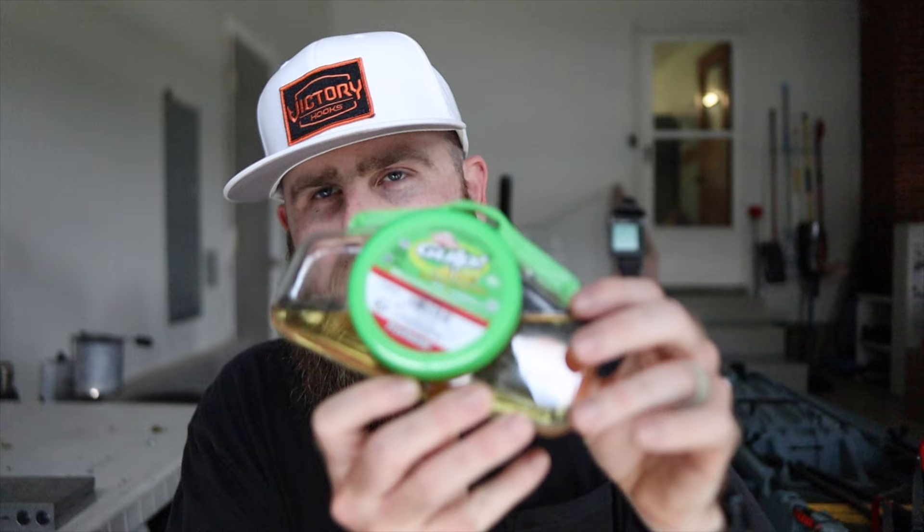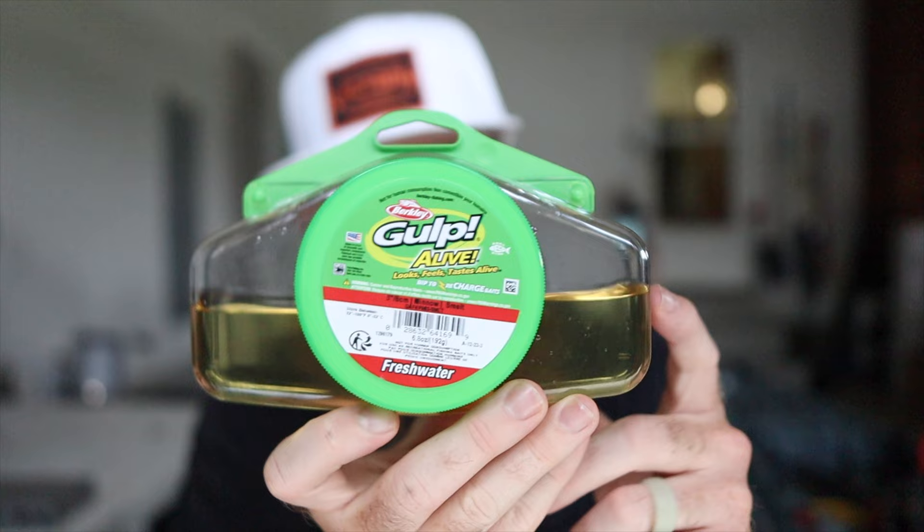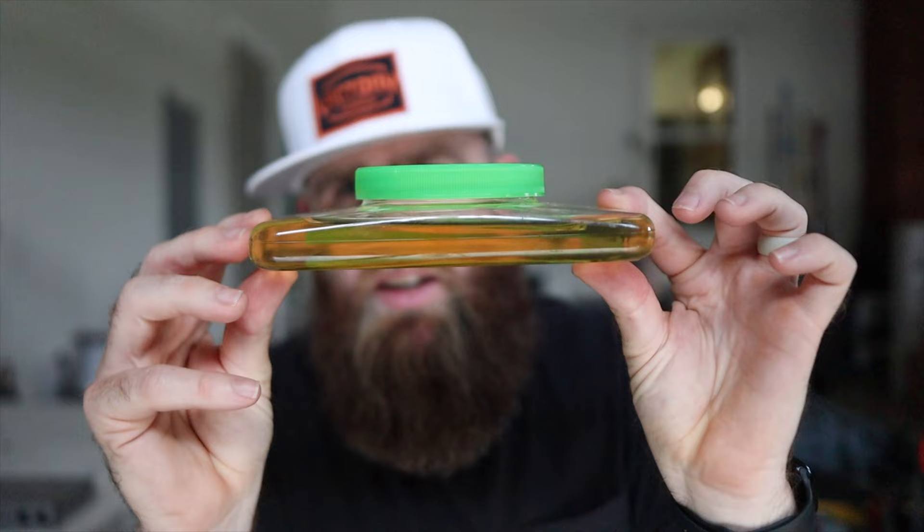We're going to let those baits sit for an entire week and see what happens. I'm very excited because if this works how I think it's going to work, this is a great use of that Berkley Gulp liquid once you've used all the baits out of it - turning it into a multi-purpose deal where we can make some really effective baits. We're also going to make a new shape we've never made on the channel before.